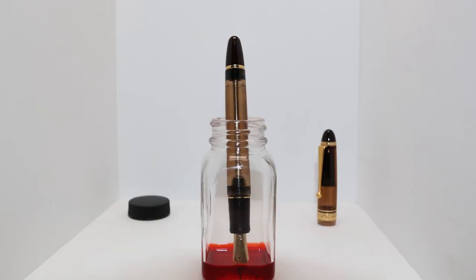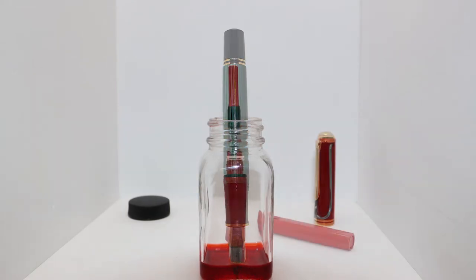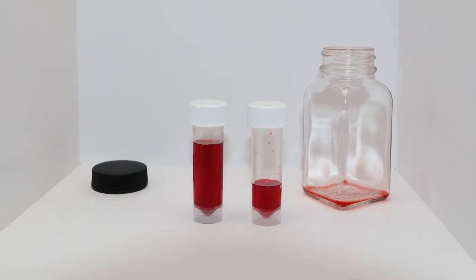Looking at the back of the page, we get no bleeding and no ghosting. Like most inks, this one comes in a bottle. This is how the Pilot Custom A23 fits, and here is the Pelican M1000. Here is the ink level when you can no longer fill a Lamy Safari — there is approximately 7 milliliters of ink left.